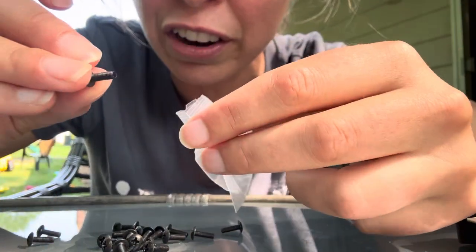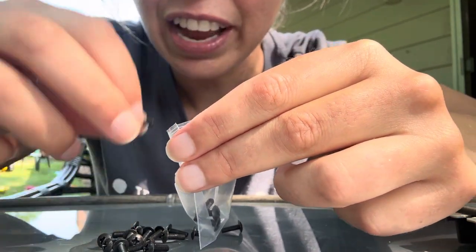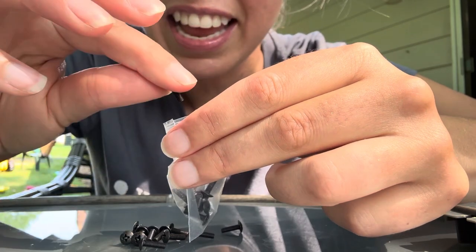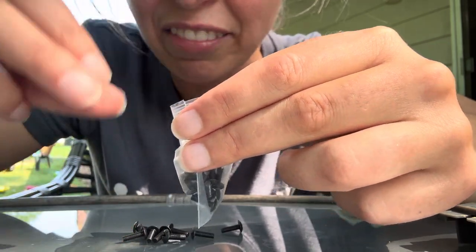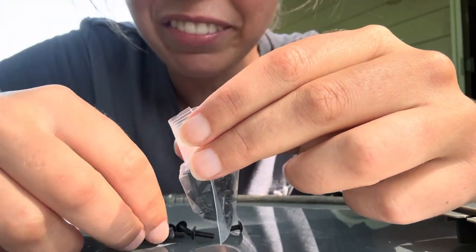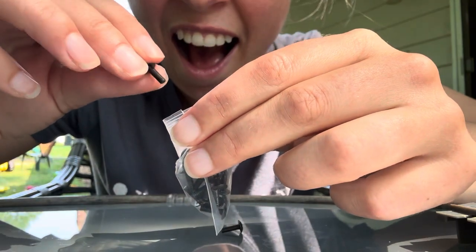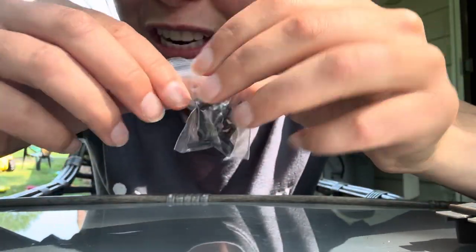Now let's see how many screws are here. One, two, three, four, five, six, seven, eight, nine, ten, eleven, twelve, thirteen, fourteen, fifteen, sixteen, seventeen, eighteen, nineteen, twenty. There's twenty screws in this bag.